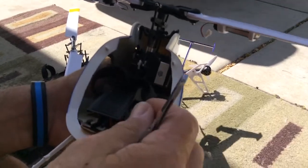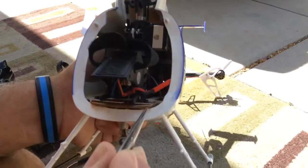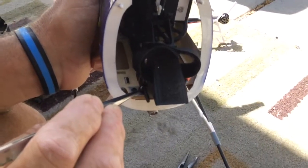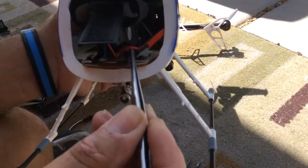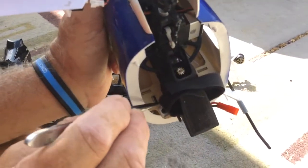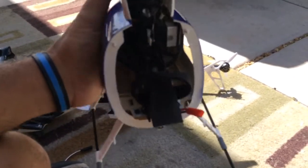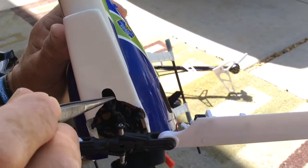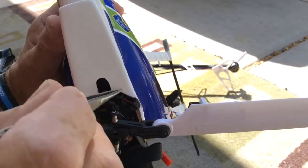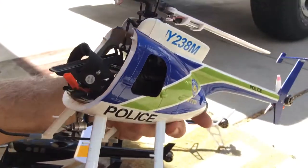To mount it to the fuselage, I put an aluminum plate across where the front skid mounts go. I bolt the aluminum plate to the frame and then I bolt the aluminum plate to the plywood frame inside the fuselage. There's some clearancing I had to do for the anti-rotation bracket, but that's pretty much all the cutting you're going to have to do — just right here around where the swash plate links are.